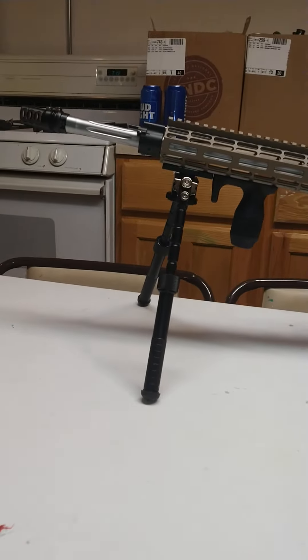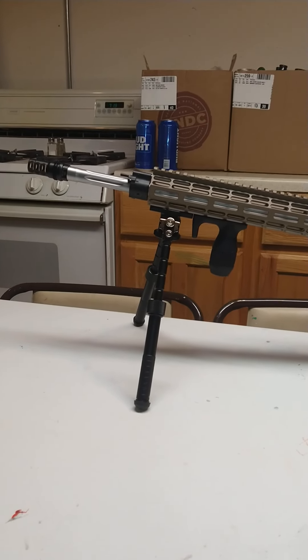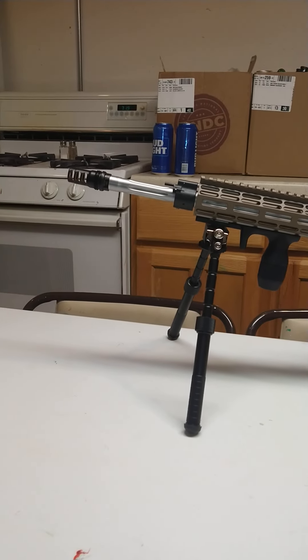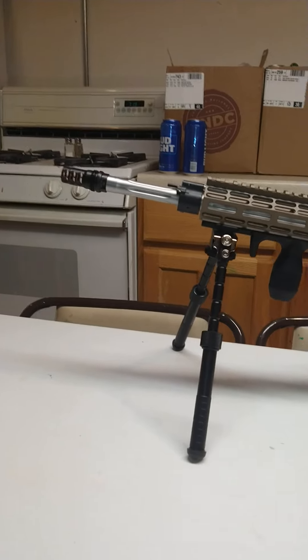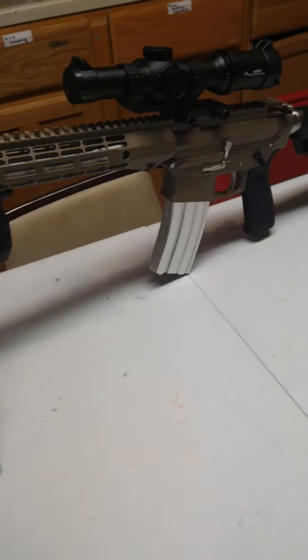This is an 18-inch Wilson Combat match barrel, fluted. I have a three-port brake up here which is also compatible with my Rugged Radiant 762 suppressor. Emlock hand guard.